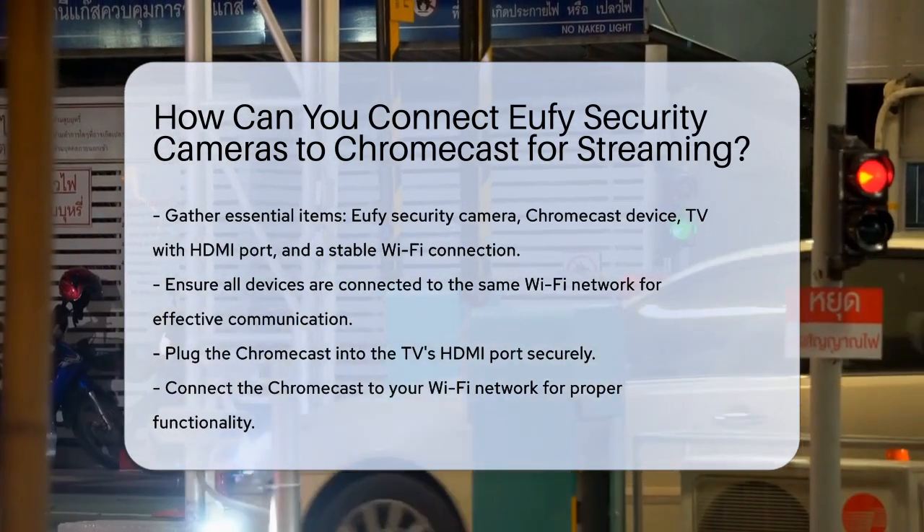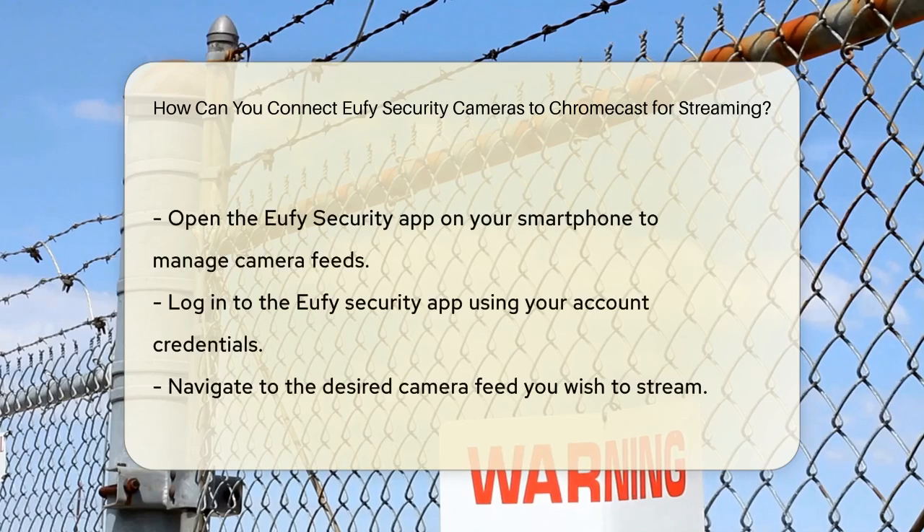Next, connect the Chromecast to your Wi-Fi network. This step is important for ensuring that your Chromecast can communicate with your other devices. Now open the Eufy security app on your smartphone. This app is where you'll manage and stream your camera feeds. Once you're in the app, log in using your Eufy security account information. This will give you access to all your connected cameras.